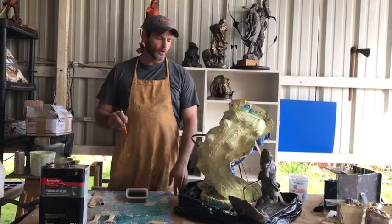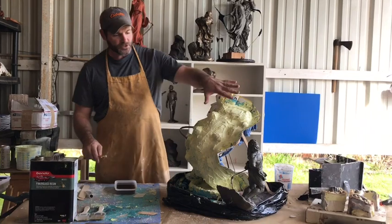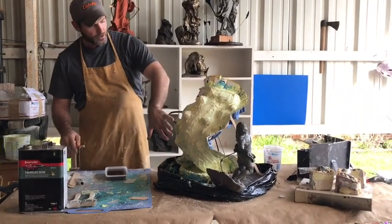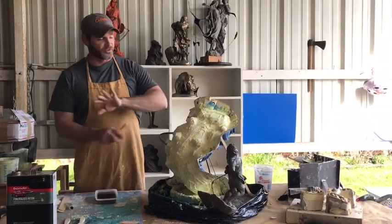Hey guys, welcome back. This is Jake Gregg's rig sculpting. We are on part five of our mold making series. We have finished all our thick coats, our rubber mold is done.